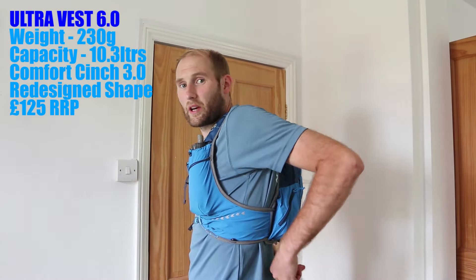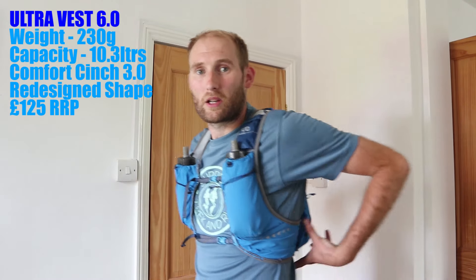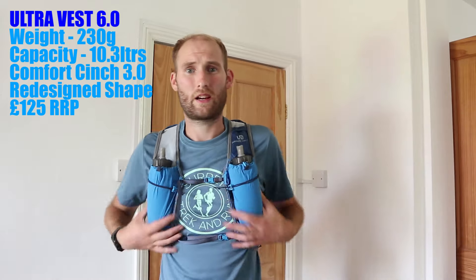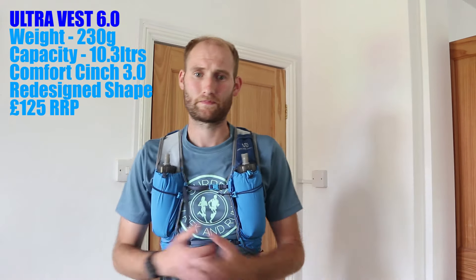Before I go through the similarities and differences between the two vests, I just thought I'd give you guys a few of the stats and figures about this brand new 6.0 model. The vest weighs in at 230 grams and it can hold a capacity of 10.3 litres. It features the new Comfort Cinch System 3.0 on the back and it's been completely redesigned with more padding to give you a better wrap around fit. The vest is available in the UK for around £125.